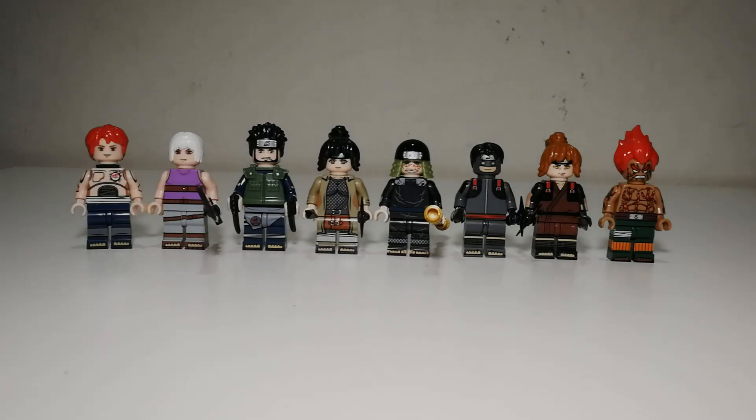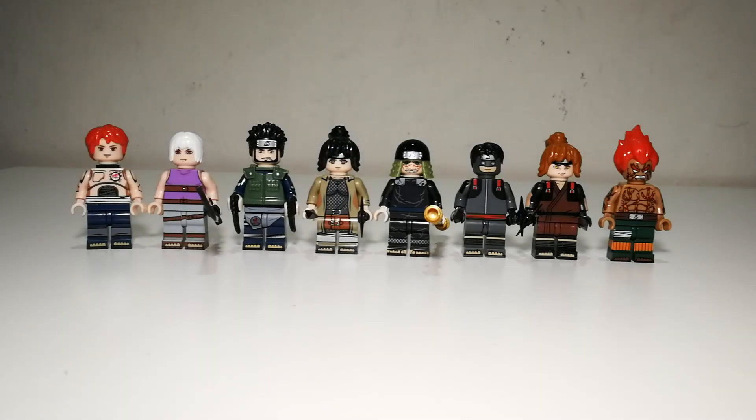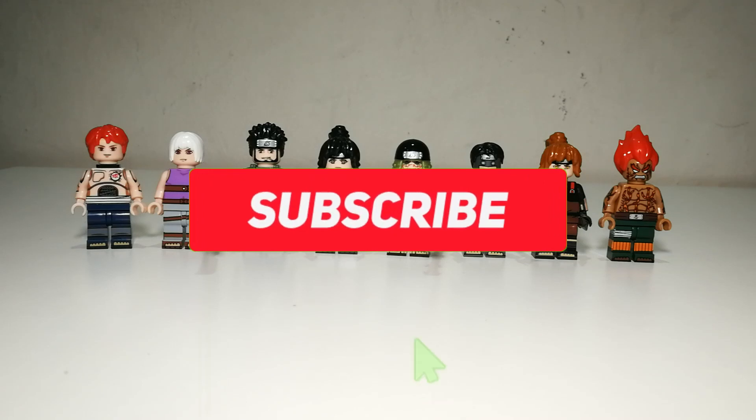Hi there everyone. Welcome back to another minifigures review. For today's review we're going to take a look at KDL's latest release on the Naruto minifigures line. KDL has been focusing mainly on Naruto minifigures lately, which is good for us. Before we start, remember to click on the subscribe button to show support for the channel.